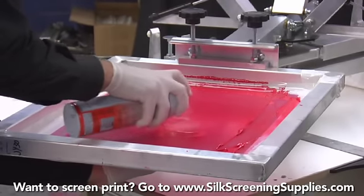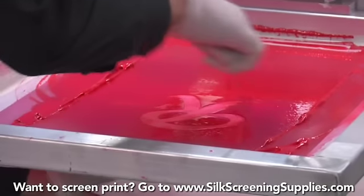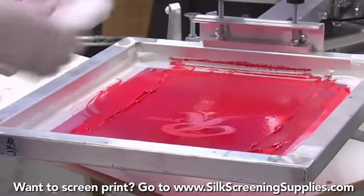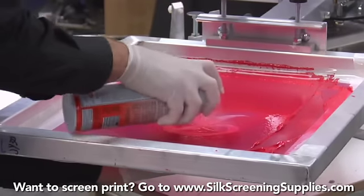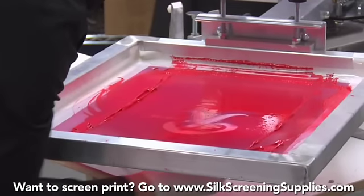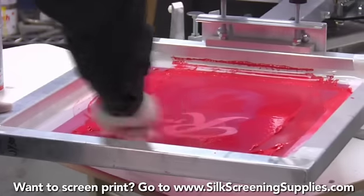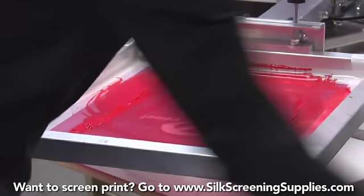Take your Screen Opener and allow it to blow out. You want to keep your Screen Opener away from the rest of your ink. You can already see the mesh starting to open up. Spray it one more time — it opens the mesh right up. Then scrub it off on the back side, and scrub the rest of the screen opener out on the inside. Then throw that away.